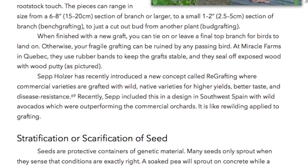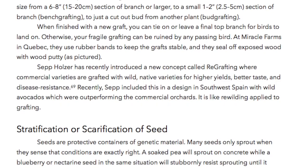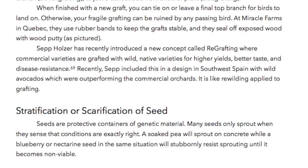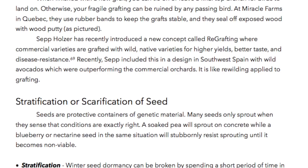Sepp Holzer has recently introduced a new concept called regrafting, where commercial varieties are grafted with wild native varieties for higher yields, better taste, and disease resistance. Recently, Sepp included this in a design in southwest Spain with wild avocados which were outperforming the commercial orchards. It is like rewilding applied to grafting.